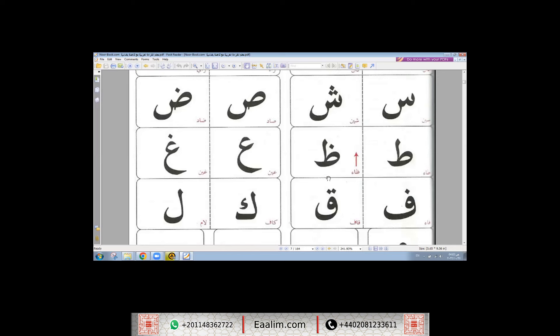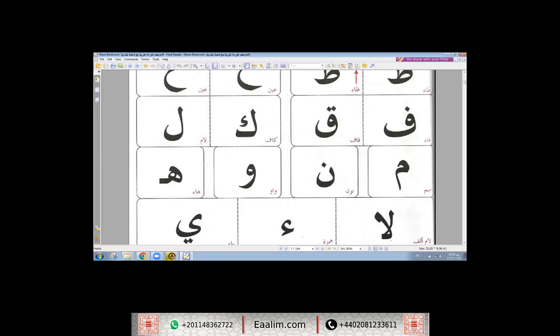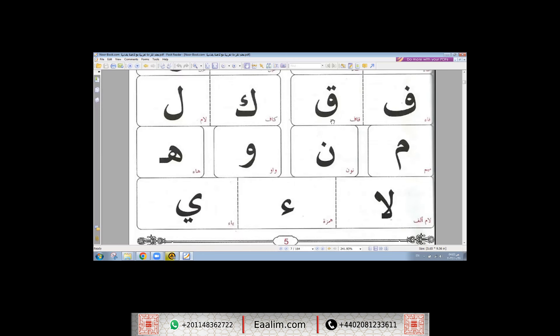طاء، ظاء، عين، غين، فاء، قاف، كاف، لام، ميم، نون، واو، هاء، لام ألف، همزة، يَا.